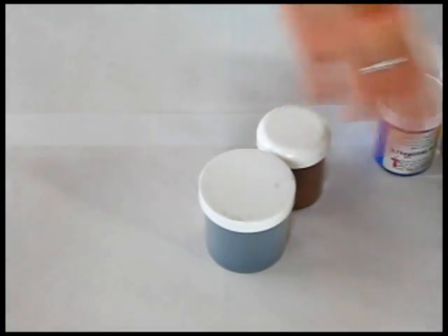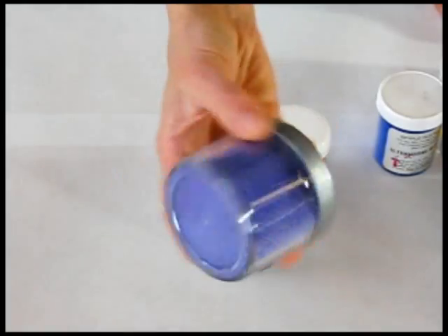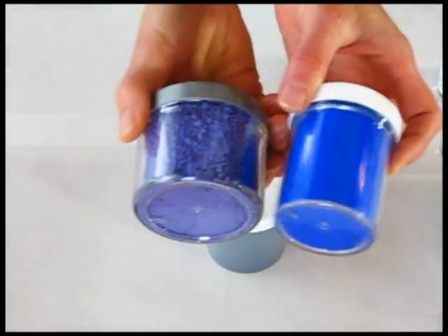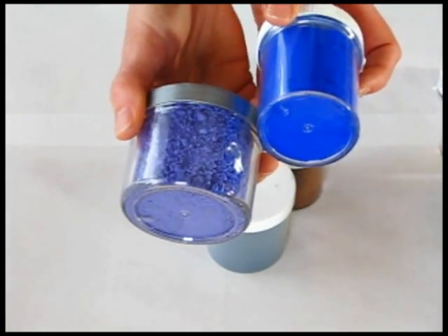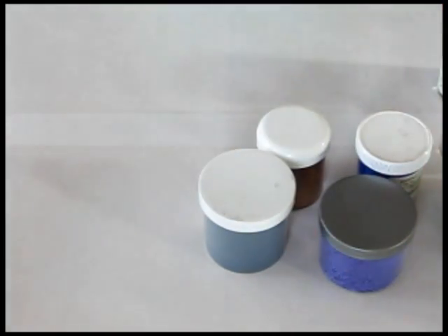One tip for the purple: if you want a really nice dark purple, the ultramarine violet alone isn't going to get it for you. You're going to want to combine just a tiny bit of the ultramarine blue with the ultramarine purple to make a nice deep purple color.